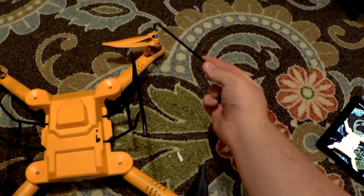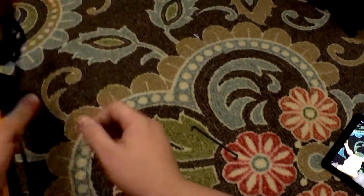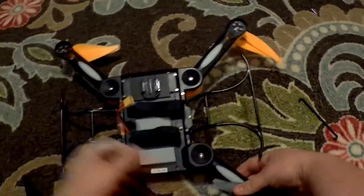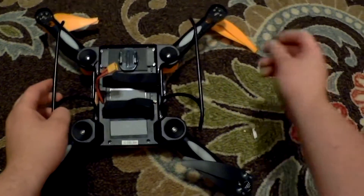Remember to save your clip that holds the landing gear together. Turn the quad over, then use the clip again to secure the landing gear into the locked position.